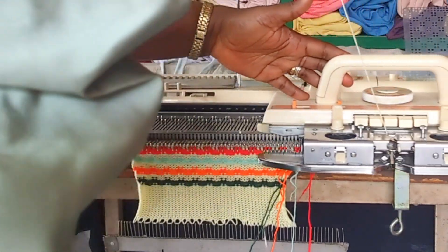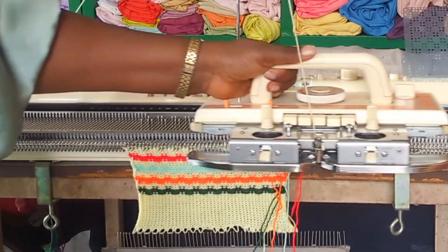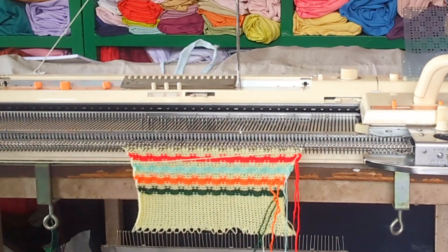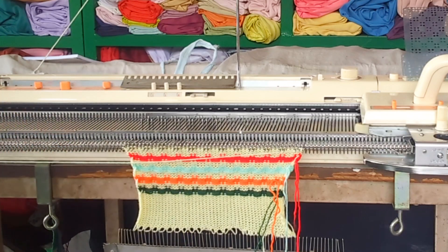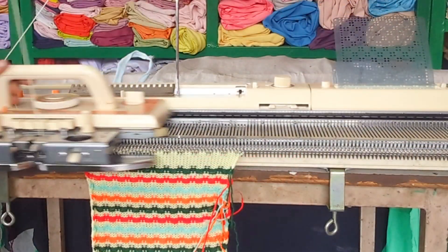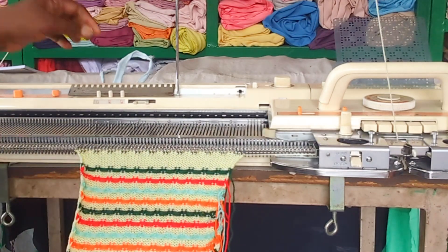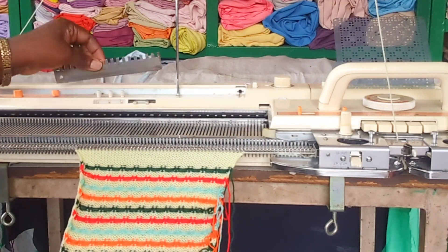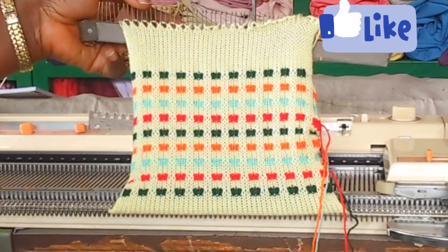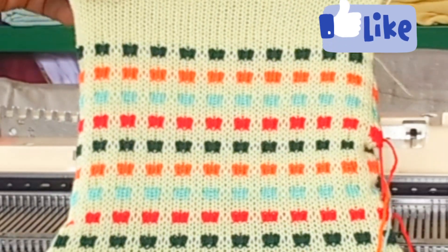This is how I will continue knitting this pattern. I hope you love this pattern and will find time to try it. Guys, you can see what we have — this design with the colorful cartoon-like pattern is so beautiful and so colorful.